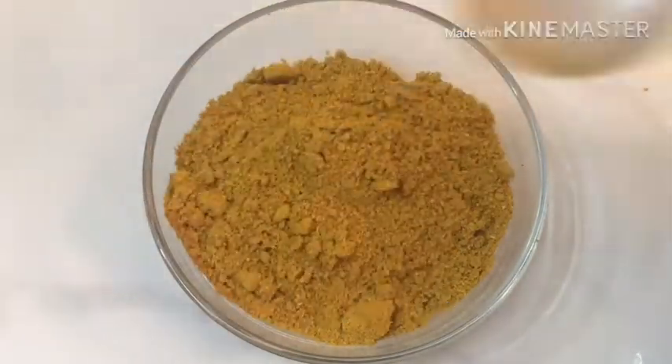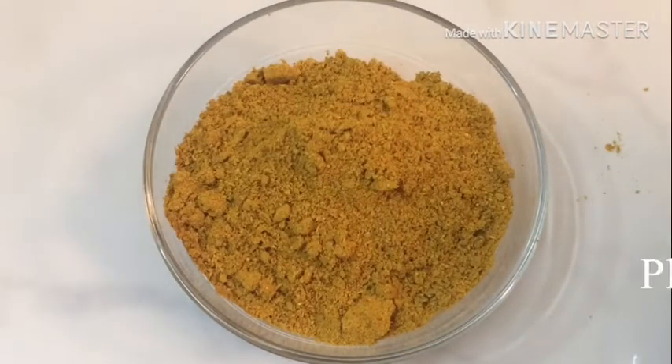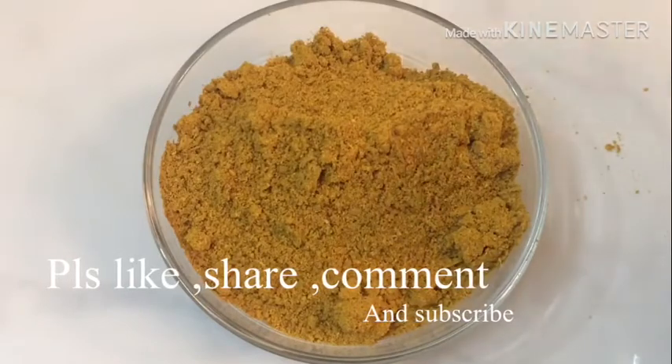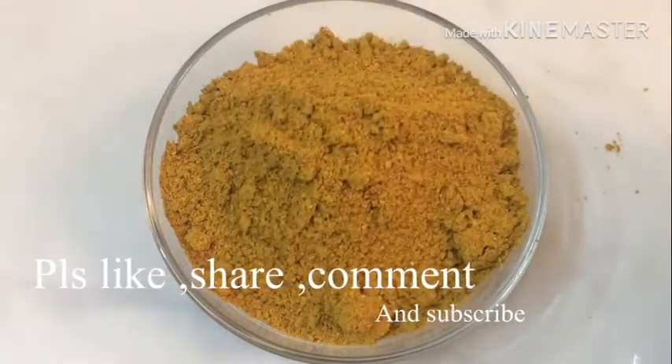Try this recipe! Please like, share, comment and subscribe. Thank you!